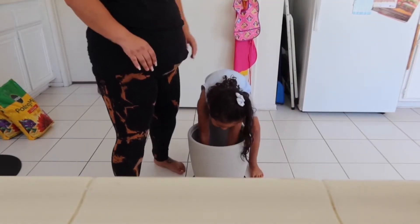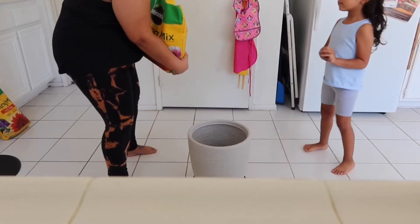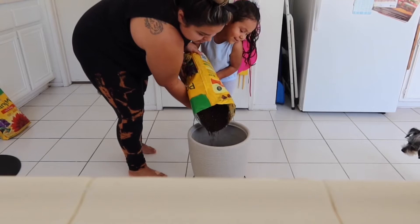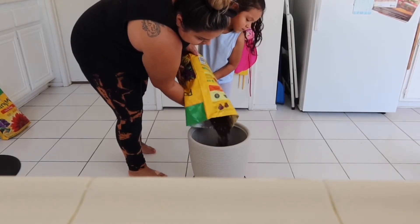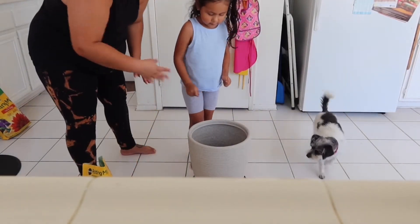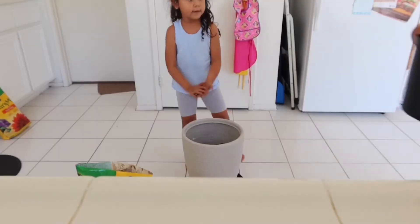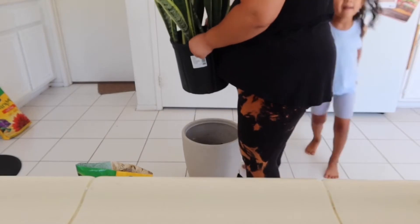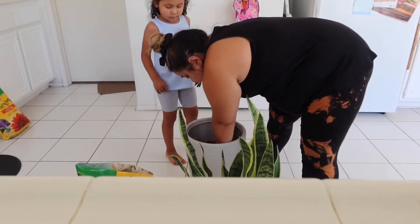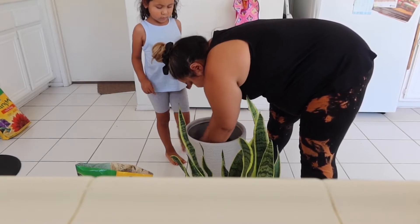Mix it around. You want to help me pour this in? Okay, that's good. So now you mix it around again. You're going to want to get your plant and you're going to want to see how deep it's gonna go, then you want to create a hole in the center.